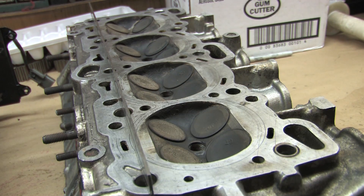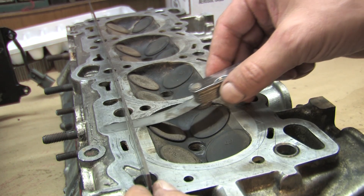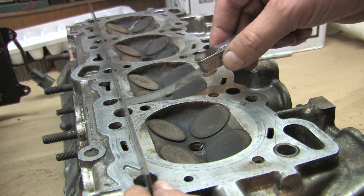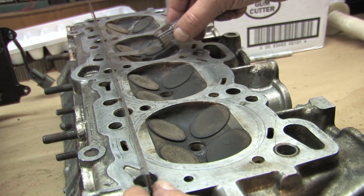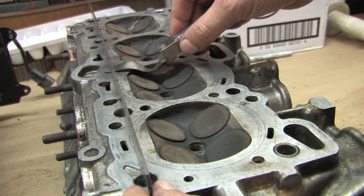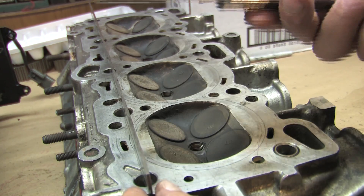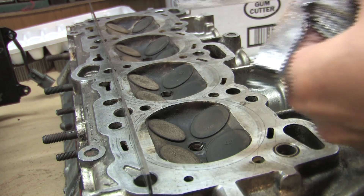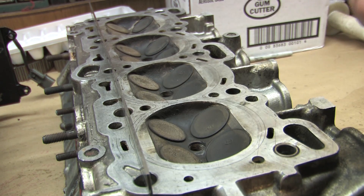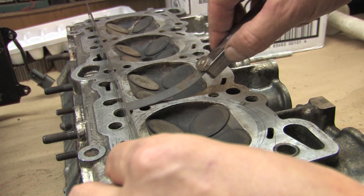So here we go on the spare cylinder head — I just want you to see what it looks like if it's out of spec. A little bit of warpage there, a little bit of warpage there. Here's the .0020 feeler blade, and this is the service limit for this particular head. If it's bigger than .0020, you must machine.